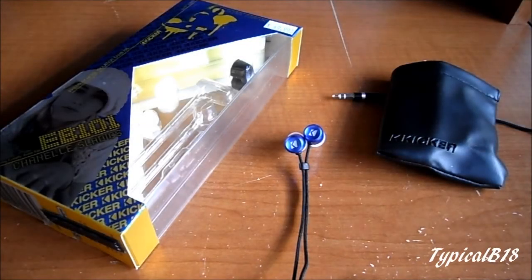Hey everybody, how's it going? So today I'm here with these KICKR EB-101s which I picked up on my trip to Canada. I got them for a fair price of about $20 or so, and they do have a retail sticker price of $49.99, or $44.99 on the KICKR website. You can also find them on other websites for about $20, maybe a little more or less.